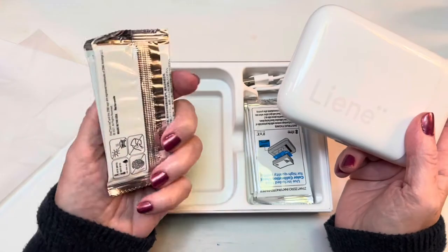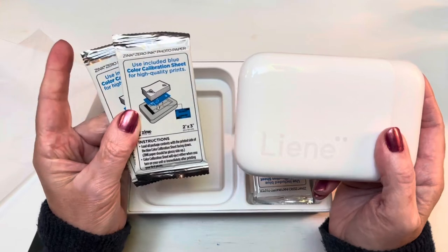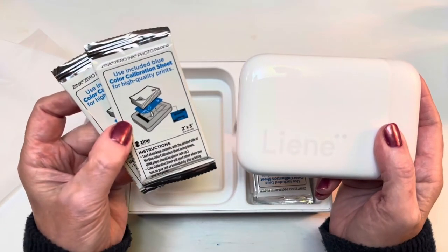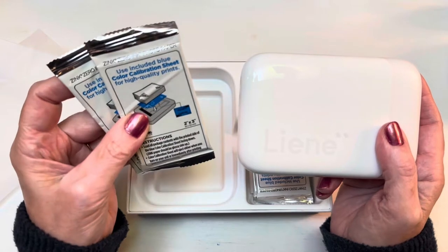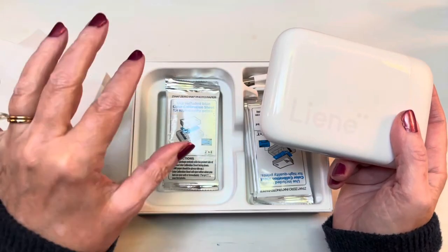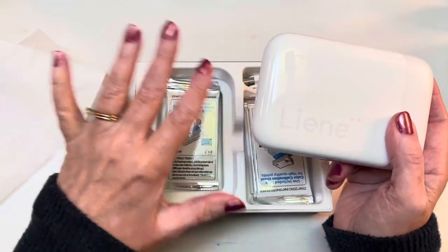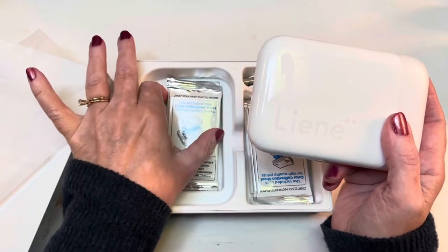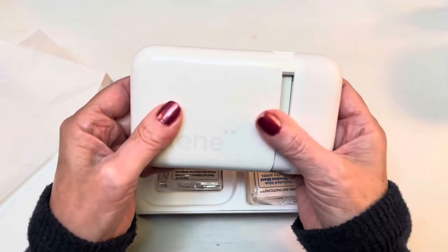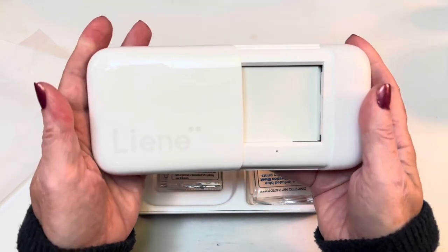It comes in very similar packaging. My HP Sprocket is called a Select and it prints larger sizes than this. This size is 2 inch by 3 inch, and I'm really excited about this because I held up this size to those 12 boxes at the beginning of my Erin Condren Life Planner — this is just the right size for that. I have a very special project I'm going to be working on with that 12-box spread.